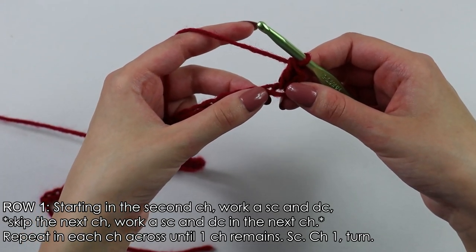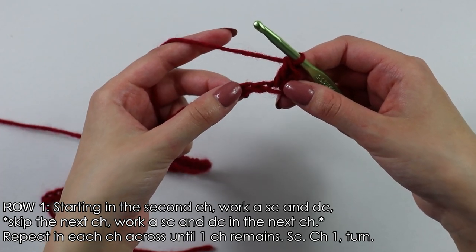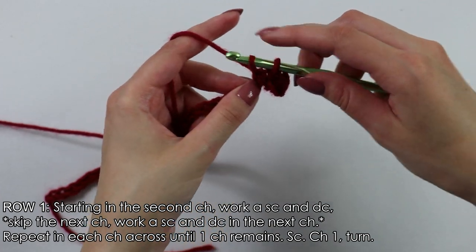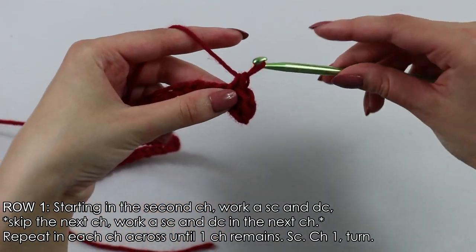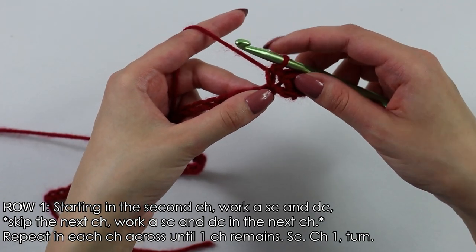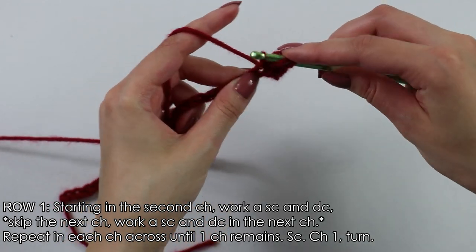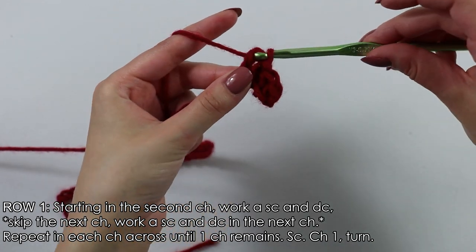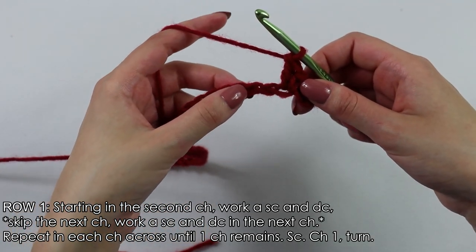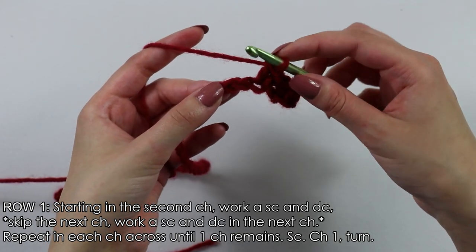Now skip the next chain. Into the next chain, we are going to work 1 single crochet and 1 double crochet. Insert your hook, yarn over, pull through, yarn over, pull through 2 — that is our single crochet. Now 1 double crochet: yarn over, insert your hook into the same chain, pull through 2 and 2. Skip the next chain, work one single crochet and 1 double crochet into the next chain.